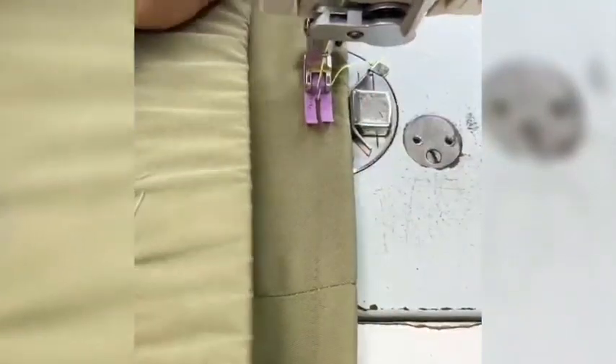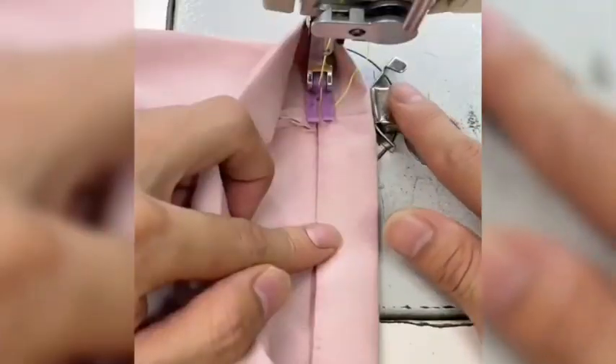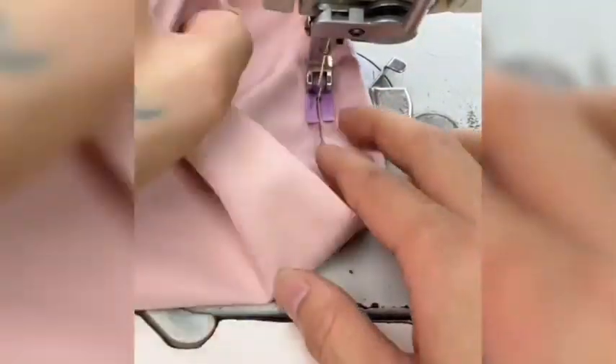Traditional magnetic seam guides lack edge blockers, causing fabrics to easily slip and deviate during sewing, resulting in inconsistent stitching width and rolled edges, especially when sewing pant legs.